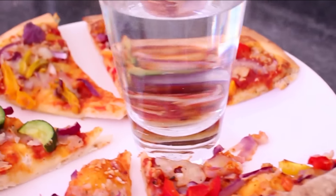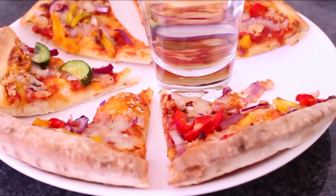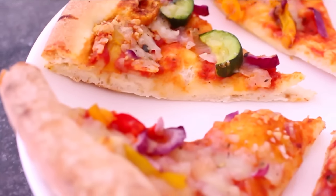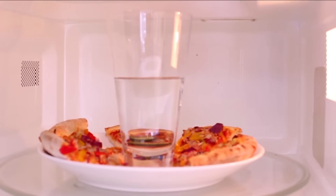Basically this just prevents your pizza from getting soggy, especially at the crust, because nobody likes soggy crust — unless you do, but personally I'm not a huge fan. So that is hack number three.